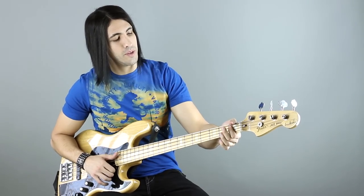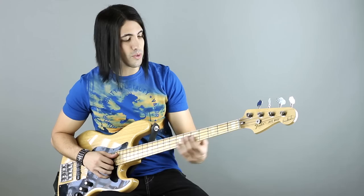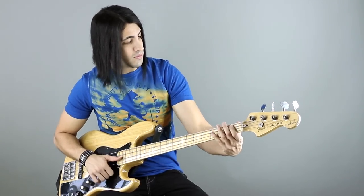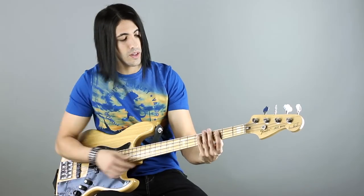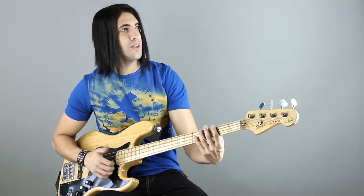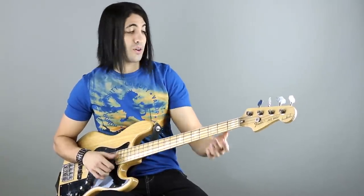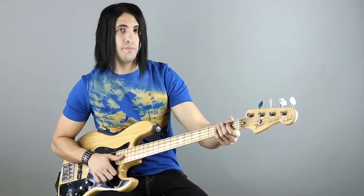Next, you go to the B flat right here, first fret A string. But there's a ghost note before that too — two ghost notes right there. I pluck the G string, which I mute with all these fingers right here. And then I also mute the A string before I fret that B flat, and I thumb that muted A string.